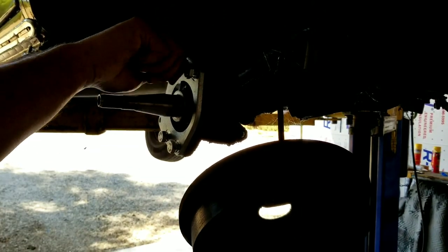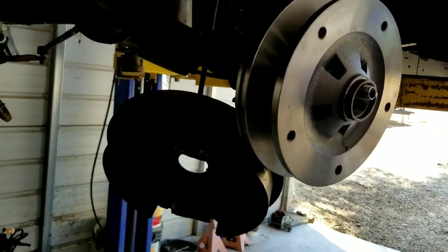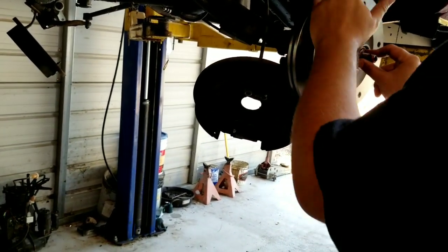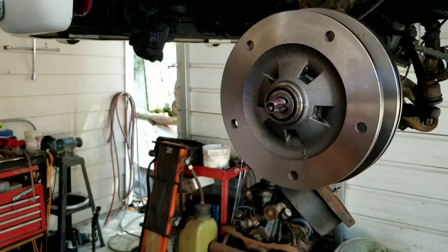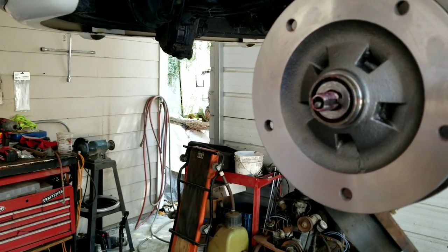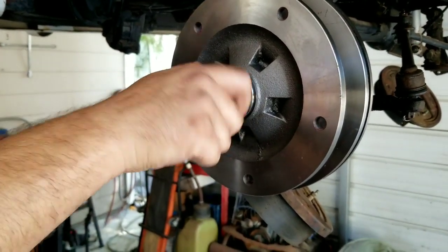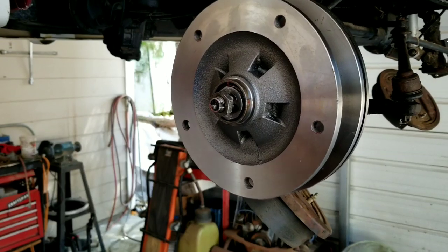Go ahead and carefully put your rotors on. Sometimes they give a little bit of resistance — hitting both sides evenly usually knocks it on. If not, you might have to do a little sanding. Make sure you put on your thrust washer, then both nuts, and the lock plate. Remember: the driver's side is always left-hand thread. Driver's side turns to the left, passenger's side turns to the right.